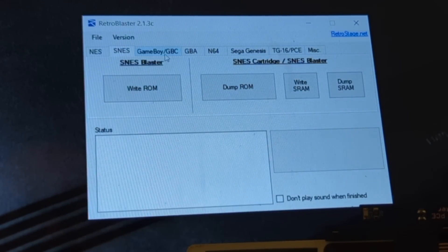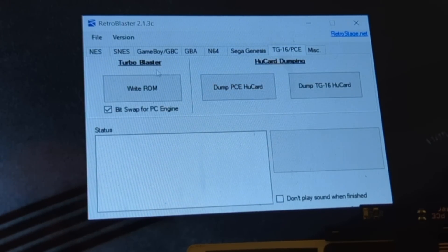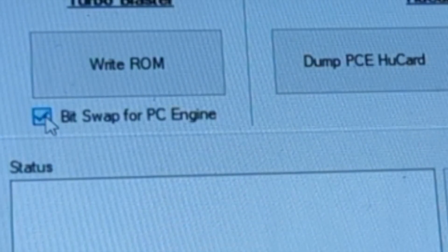And here you can see you've got Nintendo, Super Nintendo — it has all the options for you depending on which module you're using. And then here's your TurboGrafx-16 PC Engine one. As simple as this — Bytesop for PC Engine — that's how you make games import or not. PC Engine, TurboGrafx-16, import, not import. Very cool.